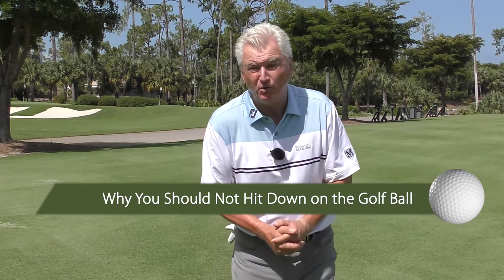Hello there, Adam Bazalgette here, founder of Scratch Golf Academy. Today's subject: why you should not hit down on the ball.